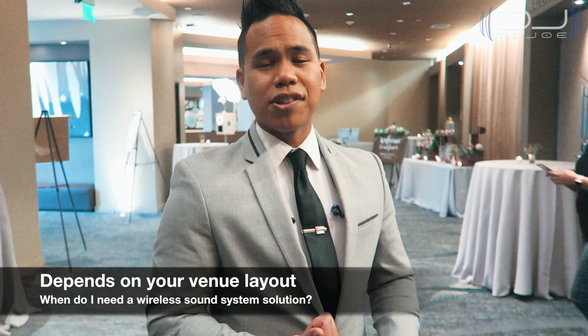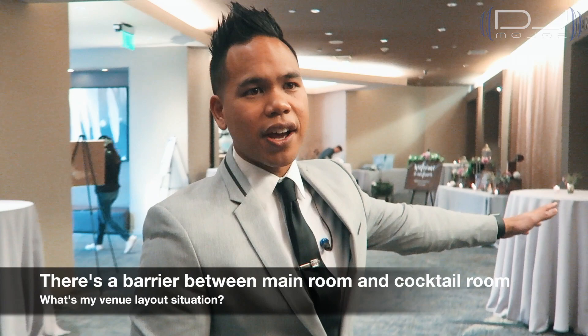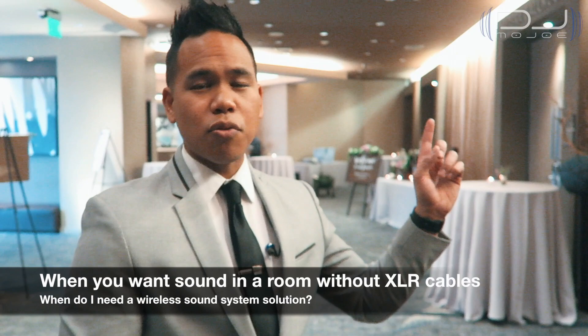You're probably wondering: when do I need a wireless sound system solution? Where I am right now is a perfect example of how you can use it at your event. Right behind these doors is the main reception room, and where I'm standing right now is where the cocktail hour will be. Since both of my speakers are inside, there's no way to transmit sound without running a cable — and that can look messy. But when you have a wireless sound system, you're able to transmit sound wirelessly from speaker to speaker without any of the messy cables.